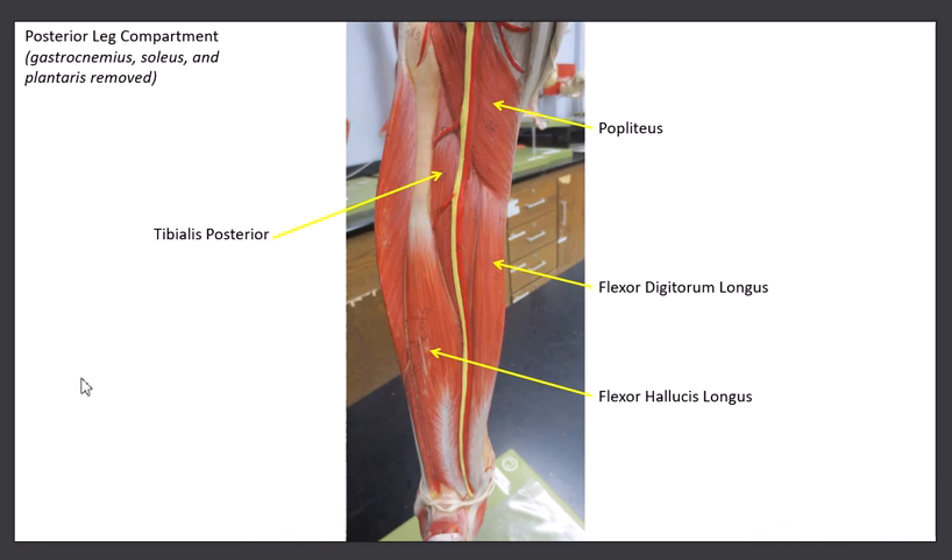Now we've removed the gastrocnemius, the soleus, and the plantaris to see the deeper part of the leg. The next muscle on our list is the popliteus. If you remember, popliteal refers to the back of the knee. This oblique muscle running right behind the knee is the popliteus. This muscle functions to unlock the knee — if we've locked our knee straight, it helps to unlock it so we can continue to move and walk.